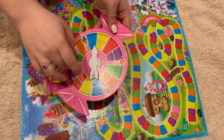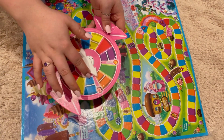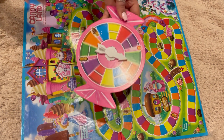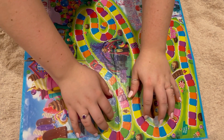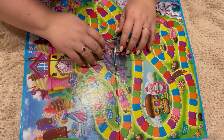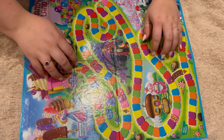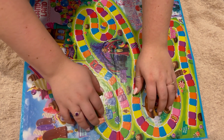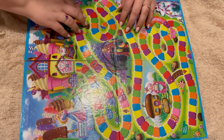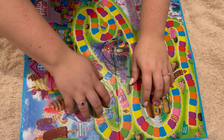Rules of the rainbow path: if you land on a licorice space, you lose your next turn. If you land on either one of these, take the shortcut to the other side of the pass — if you land on the rainbow bridge with arrow. If you land on an occupied color space, go to the next space of the same color. I actually didn't know that — I thought you just landed on the same one, like you went next to the person or whatever.